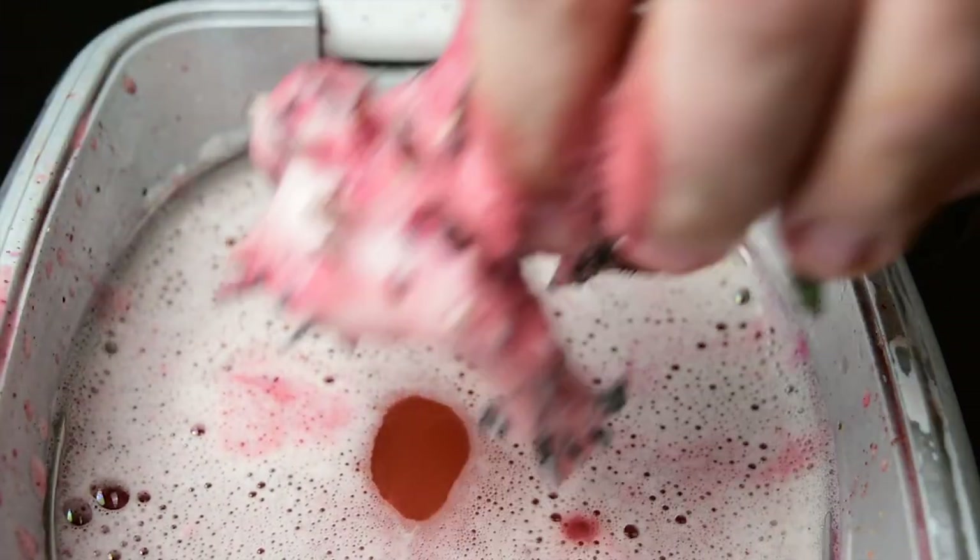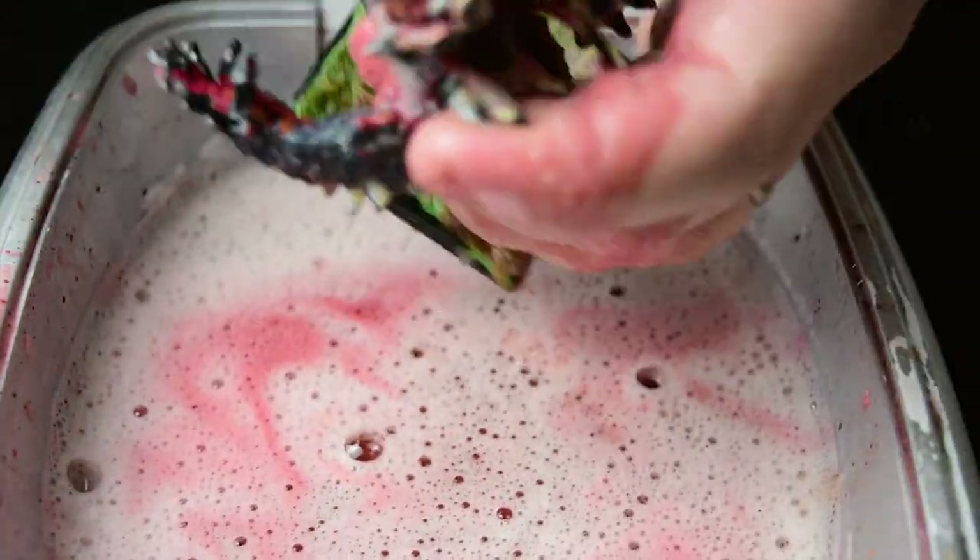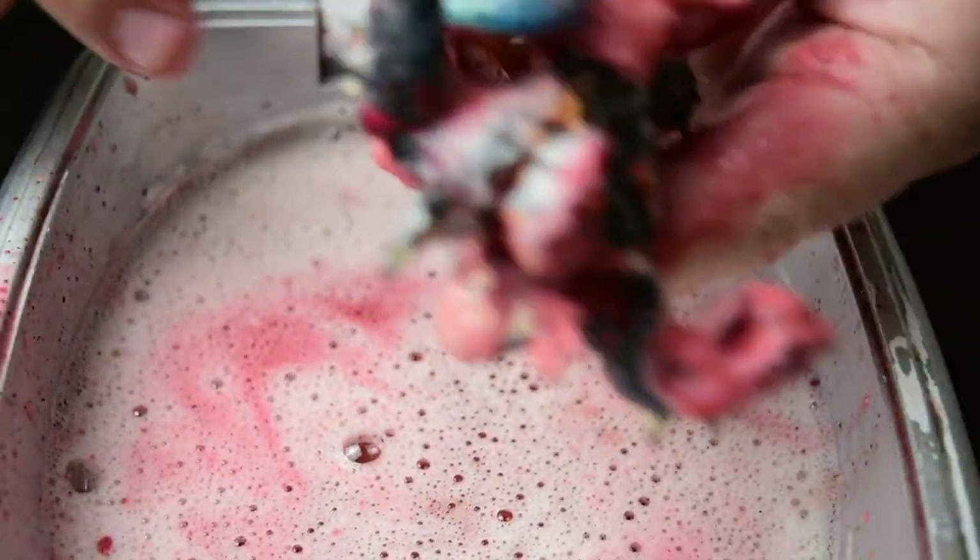There was a little bit of primer left over at the end, but honestly I've never found that to be a huge deal, so I primed over it with Badger's Stynoriz Black and gave him a pretty heavy zenithal spray from above using Liquitex Titanium White.